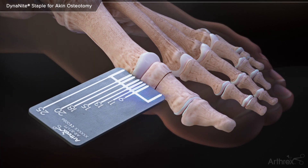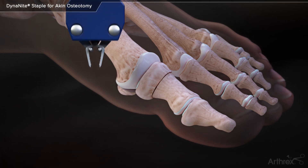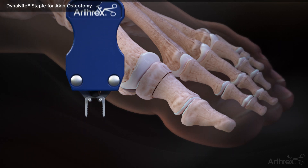The Dynanite Sizing Guide is used to determine the correct Dynanite staple size. Turning the inserter handle clockwise, the Dynanite staple legs are opened from an inward position to a parallel position.